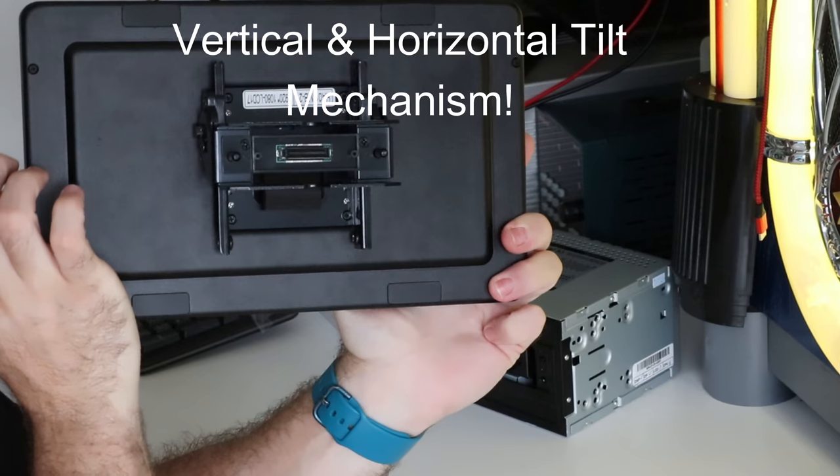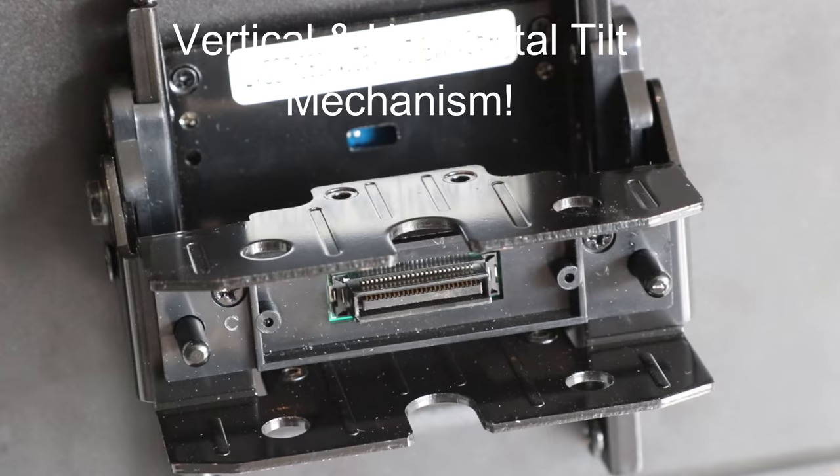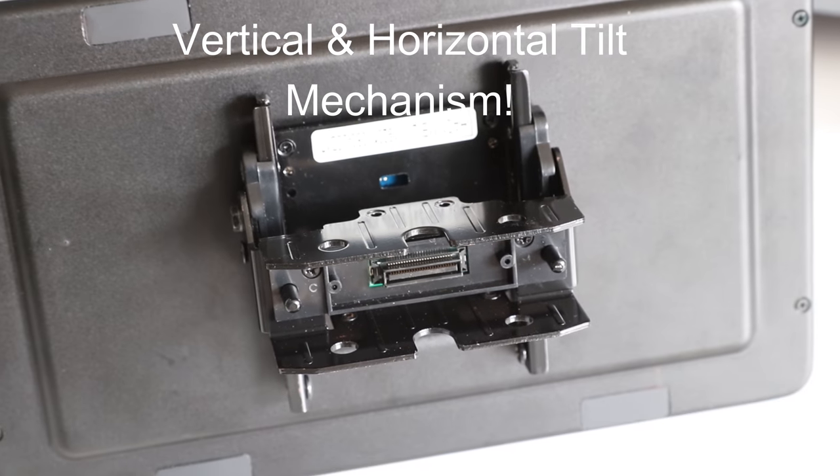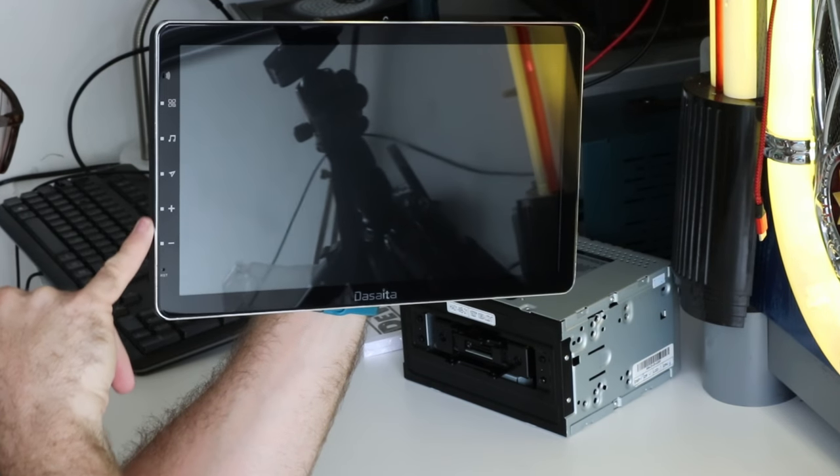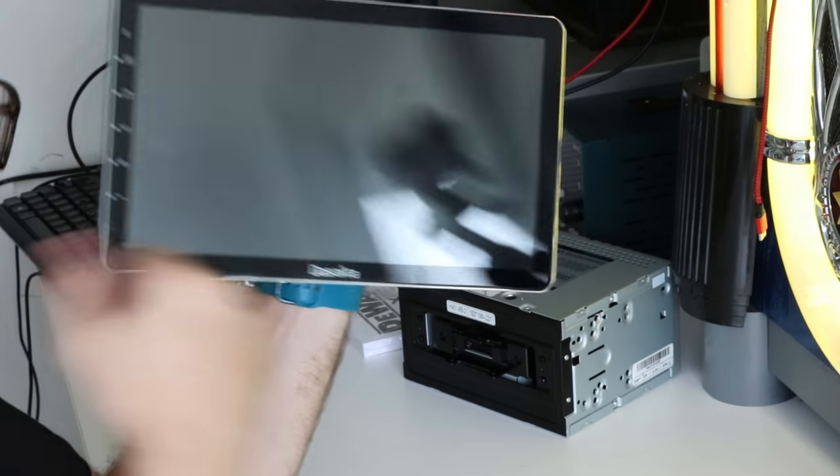The first thing I'll say about the unit is it's really heavy. The majority of the reason why it's heavy is because on the back it has this huge metal bracket to hold it to the main unit. On the front you have a built-in microphone, some capacitive touch buttons, and a reset button.